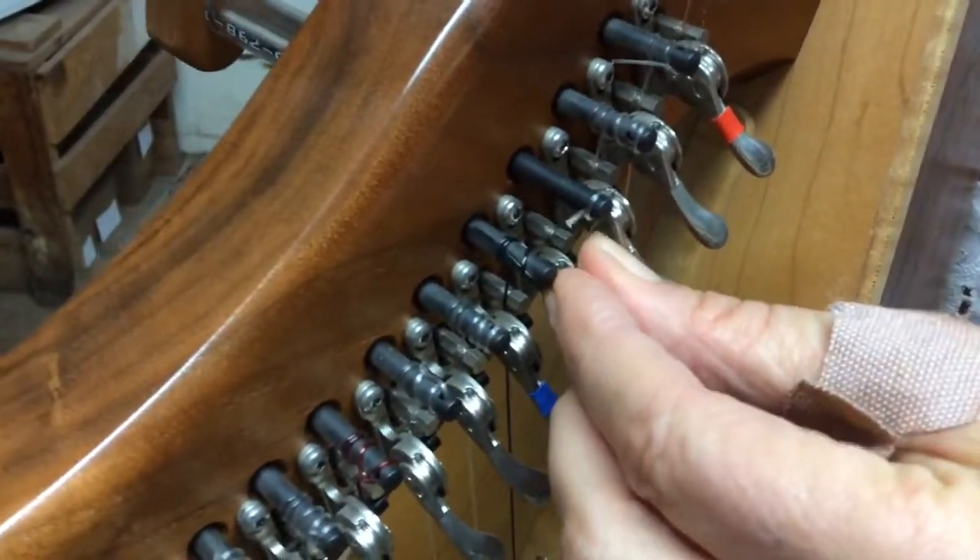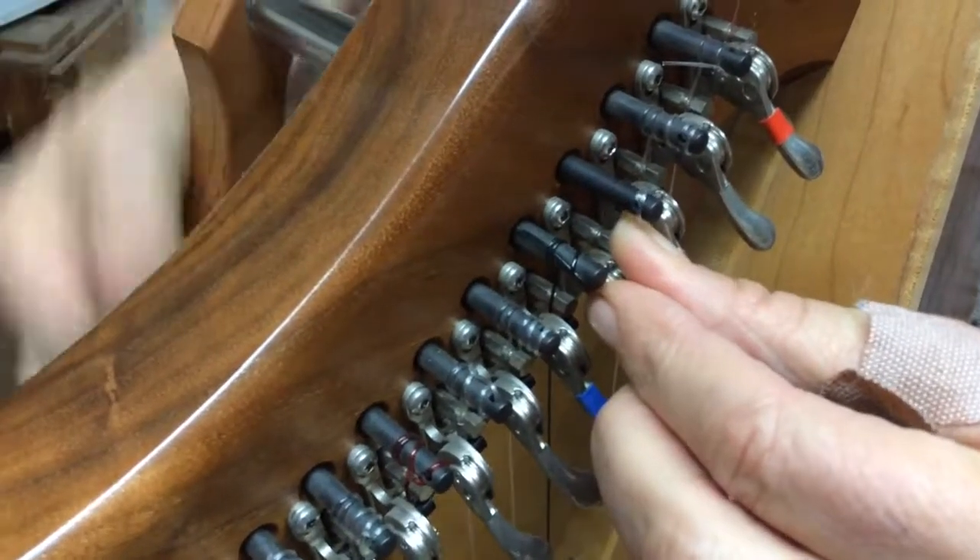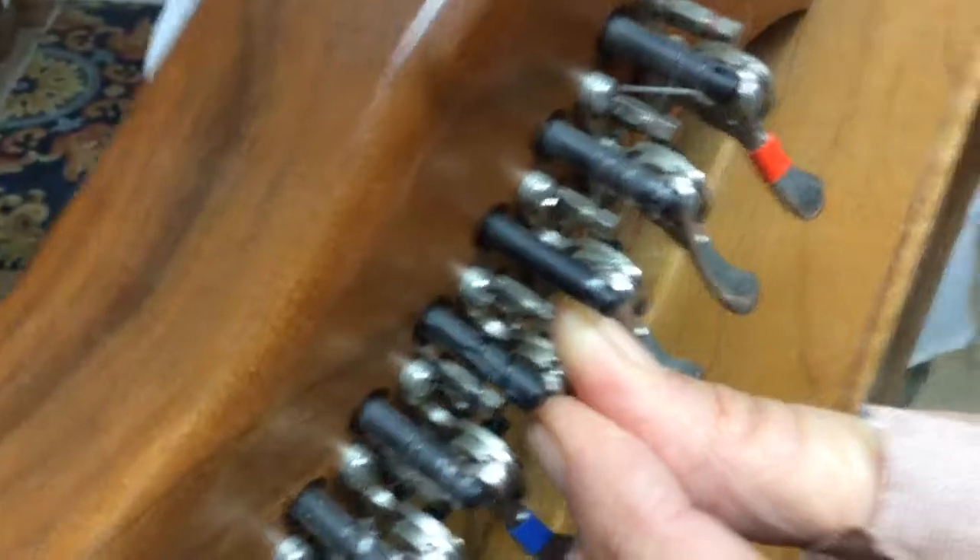Second time around, I want to criss-cross it over the top, making a little criss-cross right here. You can see it crosses over right there.